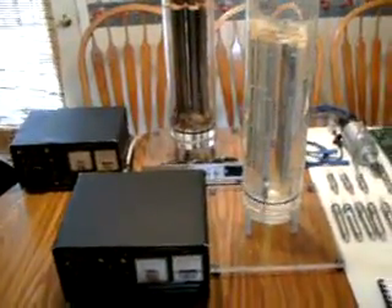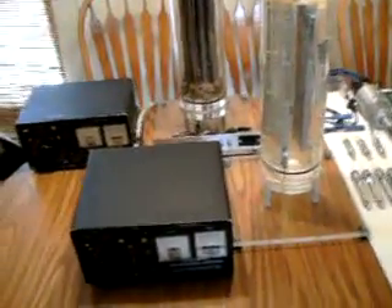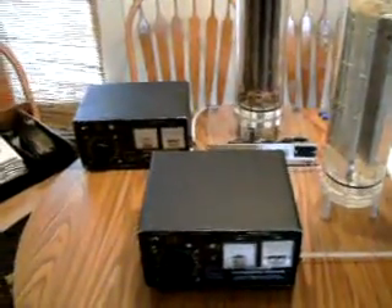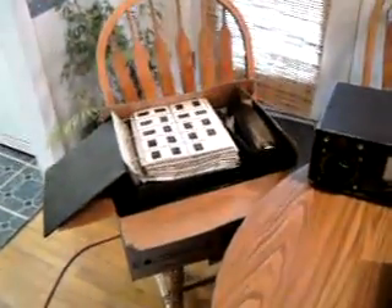Hello everybody, Don of Don here again with our second video of the Stan Myers Estate. In this video we intend to show a little more of some of the items that are here.